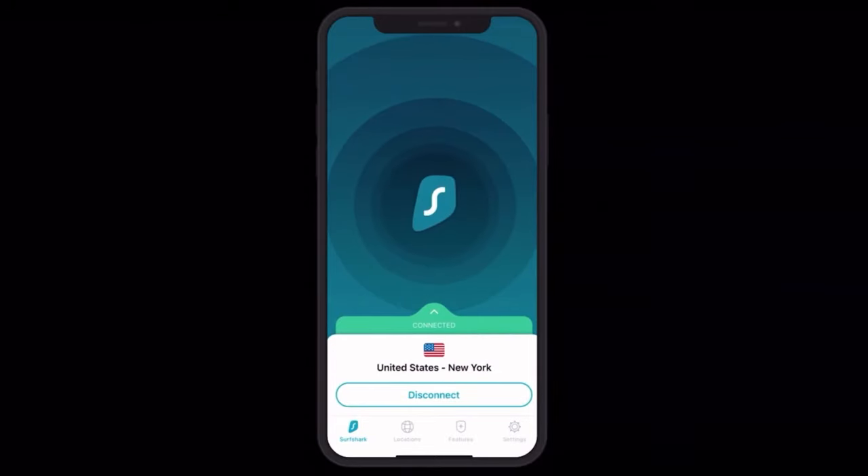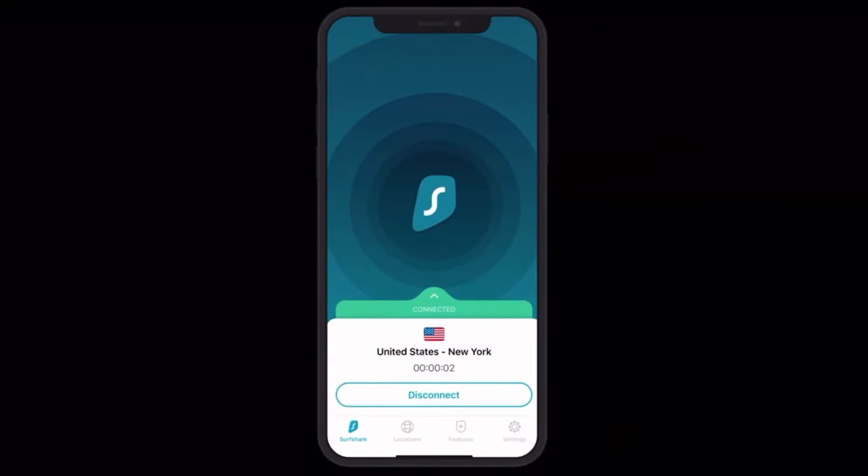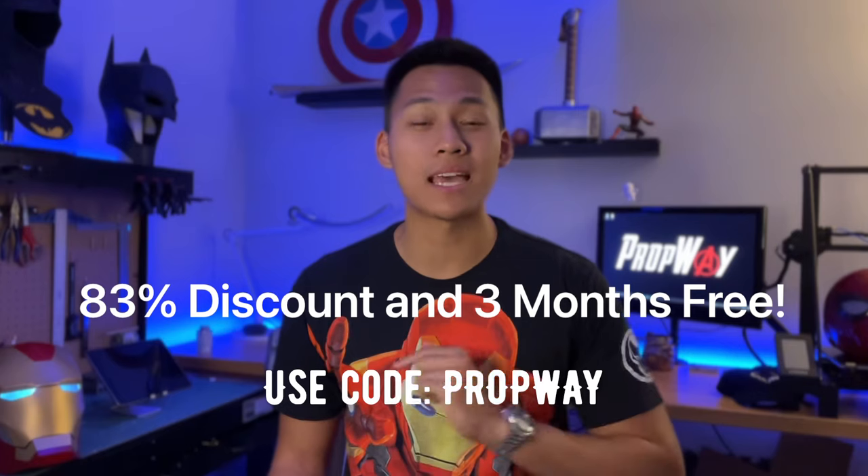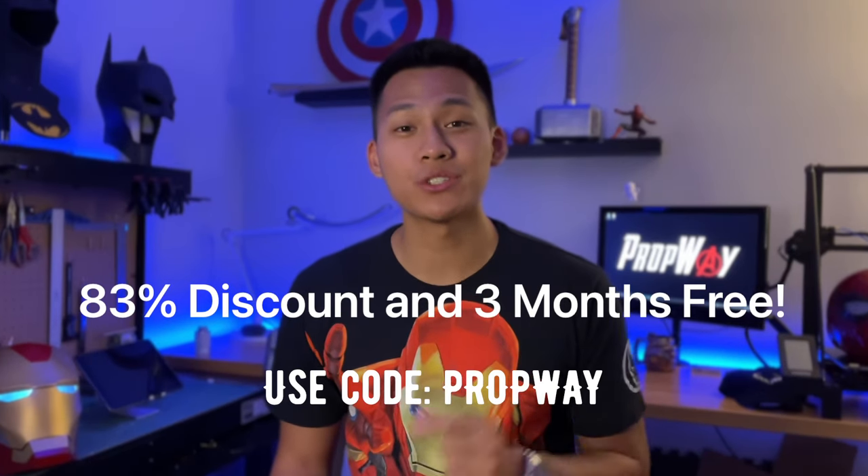Because it keeps your location private, you can feel safe and secure while browsing. You can use it as a browser extension or download the app onto your phone, which makes it super easy and convenient. I've partnered with Surfshark to give you guys an 83% discount on a subscription plus an extra three months absolutely free. Just use the code propway so they know who brought you there. Now back to the Iron Man helmet tutorial.